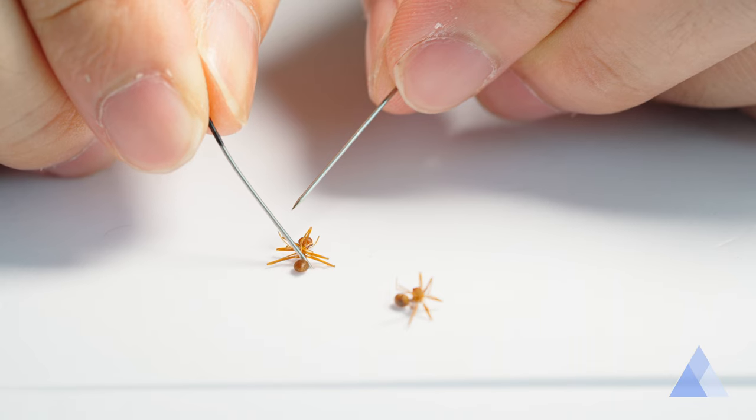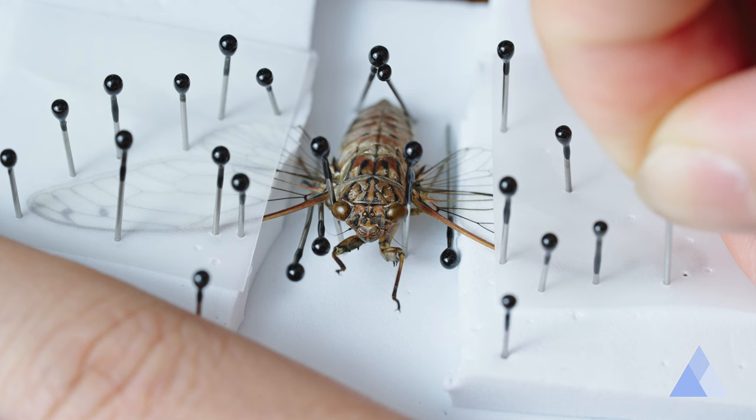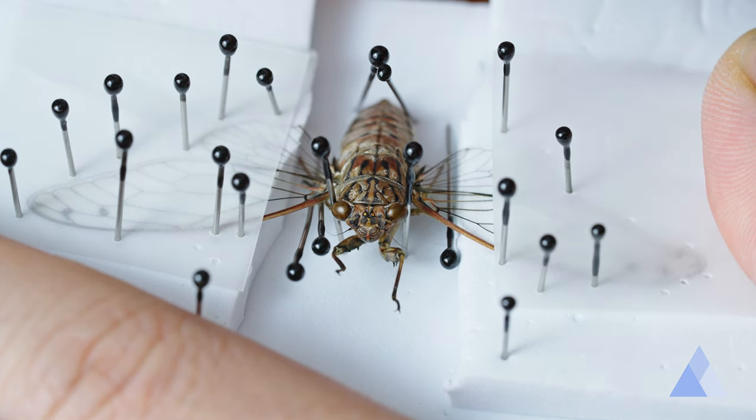When I first started doing this, I was very bothered. To make a specimen, I would have to unalive a bug. But I feel such a strong desire to see and document them in the macro world.